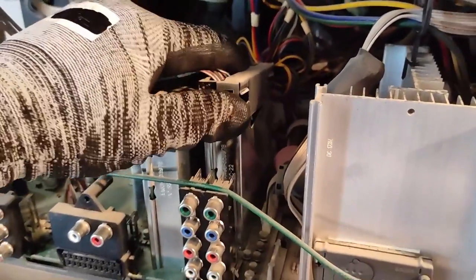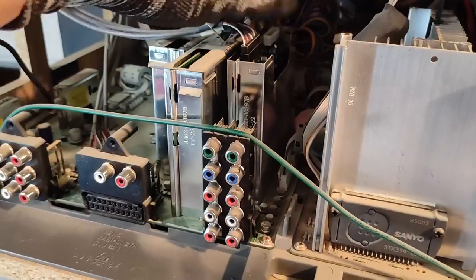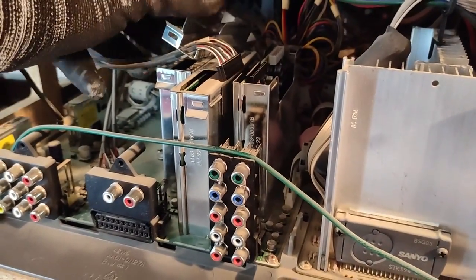Hey, look at that mirror — I found something written on it: 2005. Probably this is the year of manufacture for this TV. This thing hasn't died in vain; it's going to be useful, especially this screen here. I have some plans for this and also for these lenses.